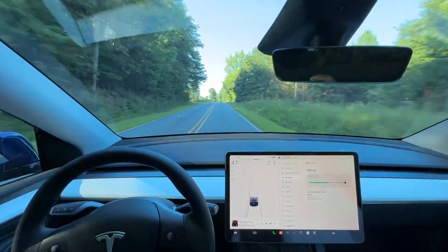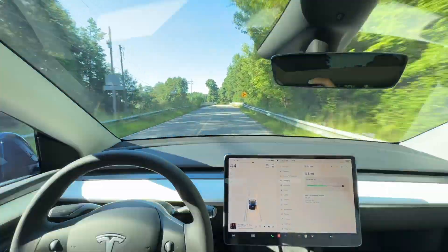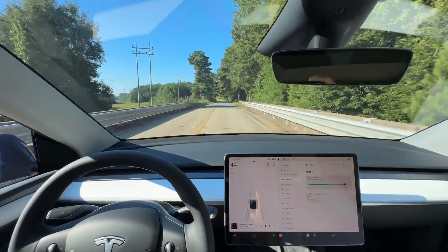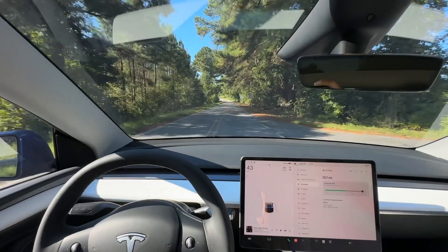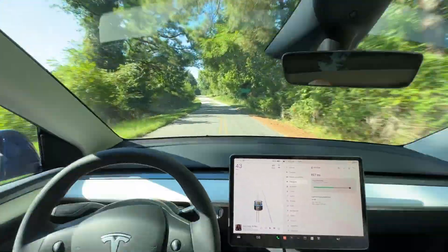We're going to be installing that today and then we'll use the Model Y here to do a one-hour test on charging. I brought my thermal camera, which I usually do, to make sure all the connections are tight and everything is good. So that's on tap today.